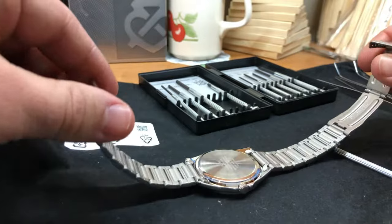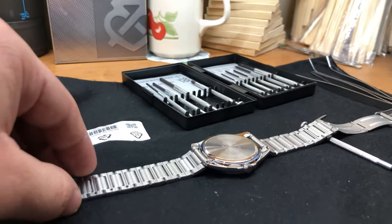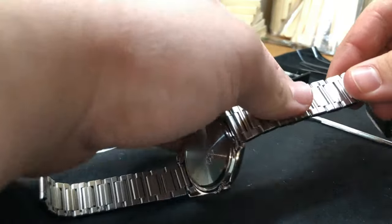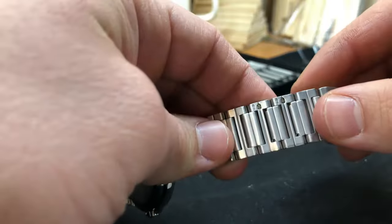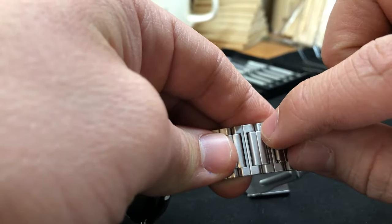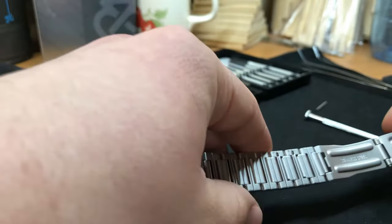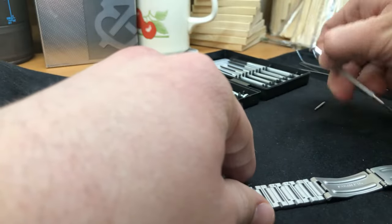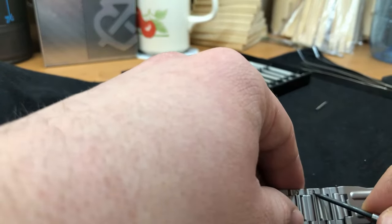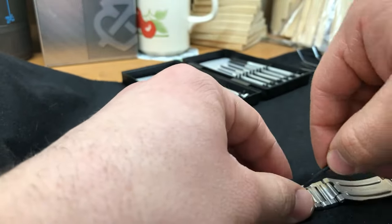Now it should be more comfortable to work on it. Look for these arrows — the pins or plugs, whatever you call them, must go out towards the direction of the arrows. What is holding them in is a small metal ball left on the edge of every single plug. Use the sharp edge tool to push out the plug following the arrows direction, just like that.